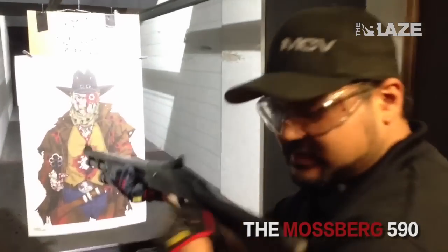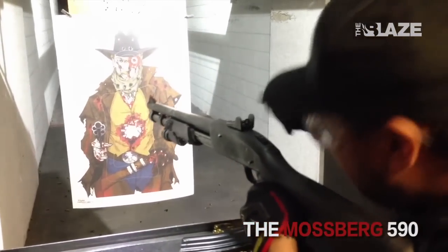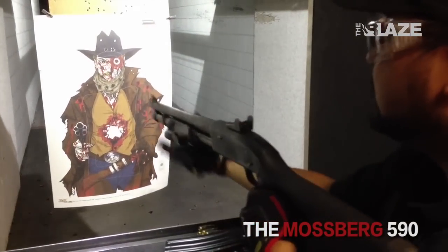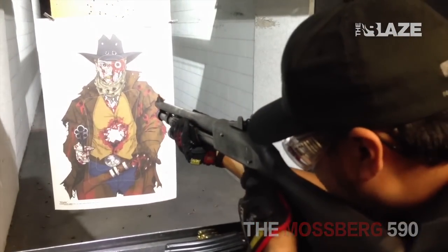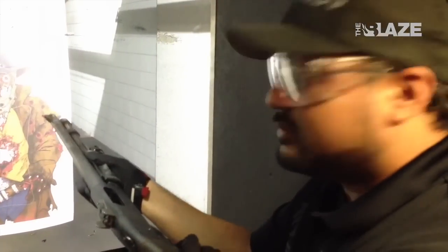To shoot, keep the stock nice and firm against your shoulder, lean your face into the stock, look through that little circle, and line up with that orange spot. Once you've got your target, go ahead and pull the trigger.